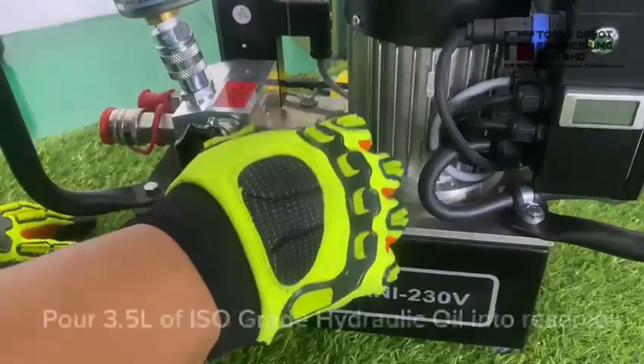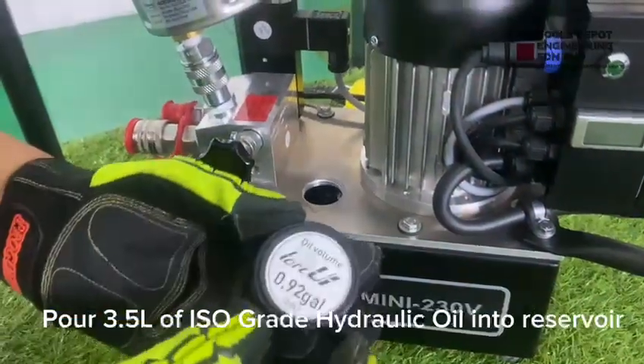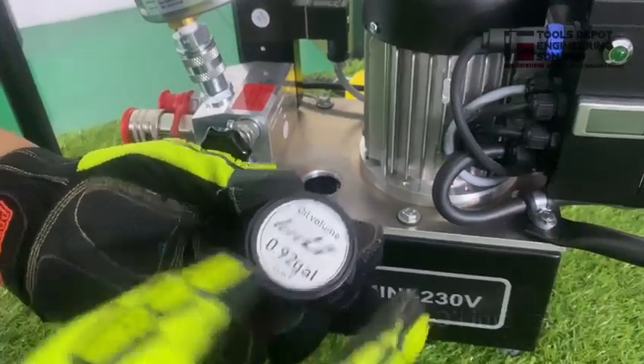Next, we will need to take off the oil cap and to fill up 0.92 gallons of 3.5 degrees.